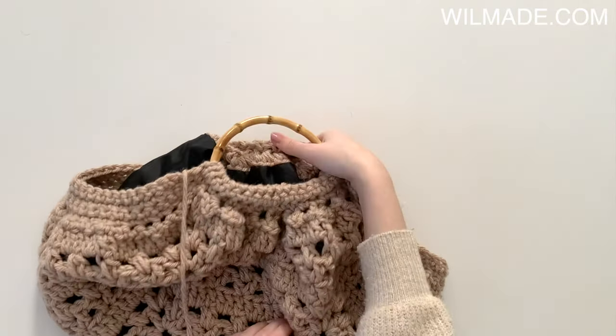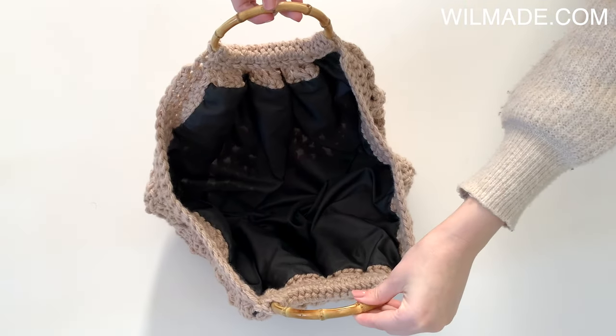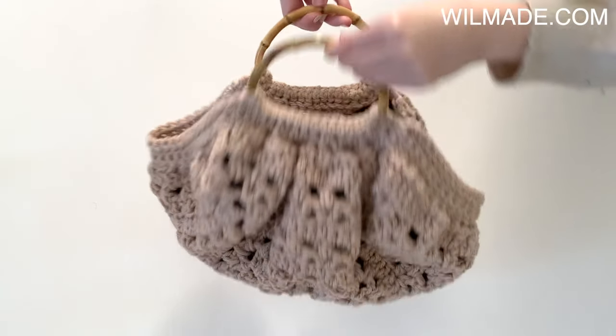And that's it! I hope you guys liked this tutorial. Please give this video a thumbs up and let me know in the comments which yarn and colors you are going to use. Hope to see you next time! Bye!